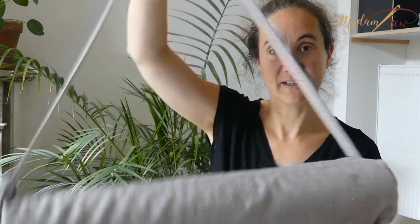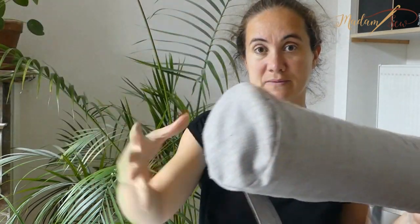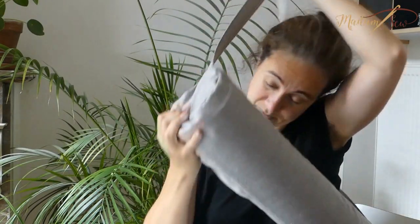Hi, I'm Anne from madamsaw.com. In this video I'll show you how to make a yoga mat bag. Here's my version. So it's a long, round bag with a long strap. You can put it around your body as a crossbody bag.